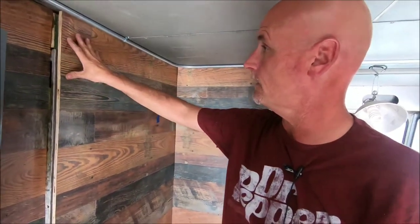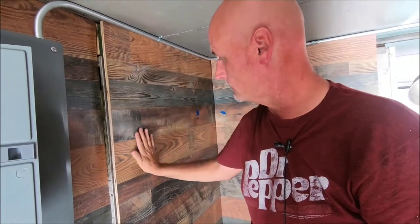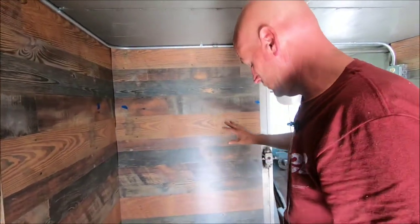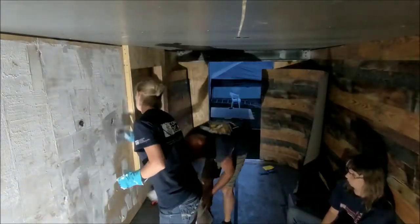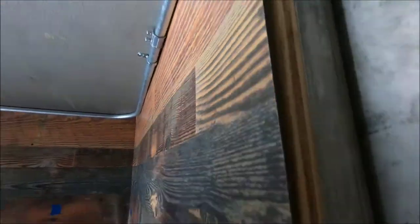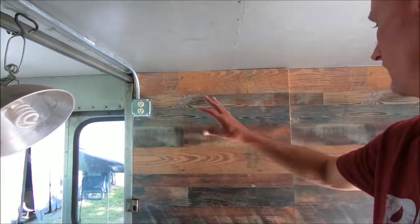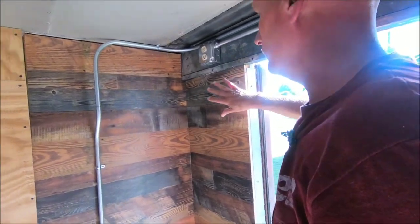Next we tried liquid nails, which worked out fairly well, but you can feel some humps in it where it wouldn't roll out quite right. Then we were told by somebody in construction to use floor glue. The floors came out really bad — it's okay because I can put trim on it, but that was strike two. We did this wall, this wall, and this wall with the flooring cement, but it wasn't working very well.